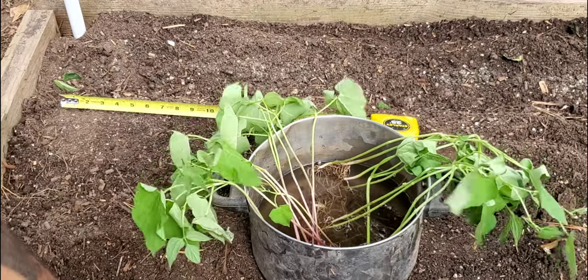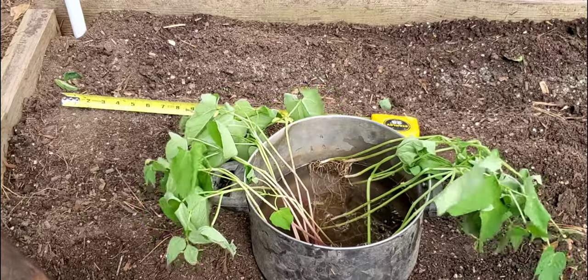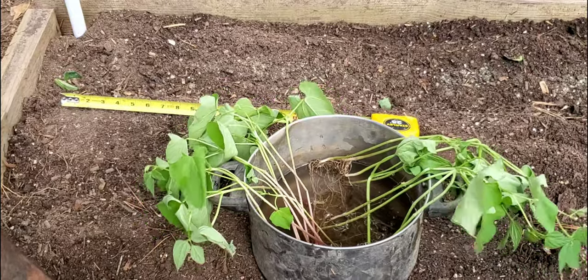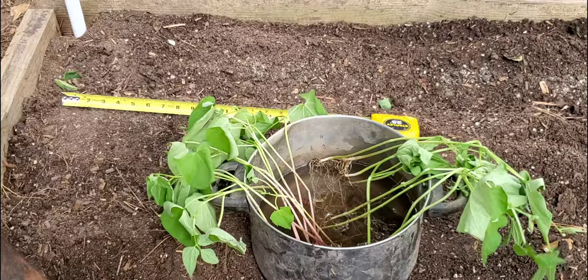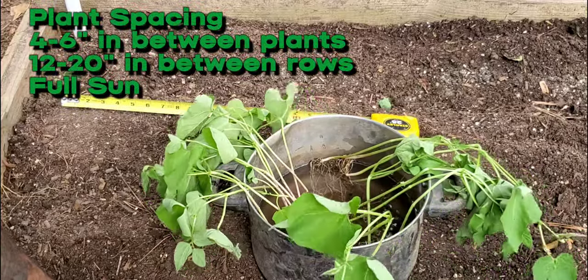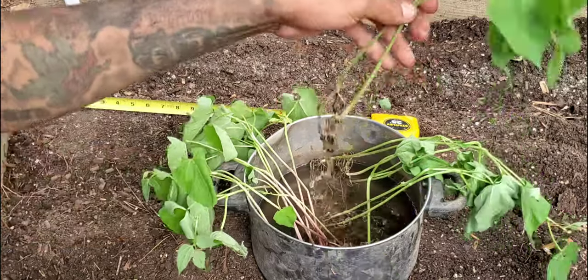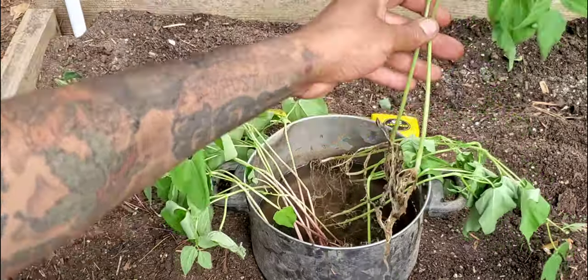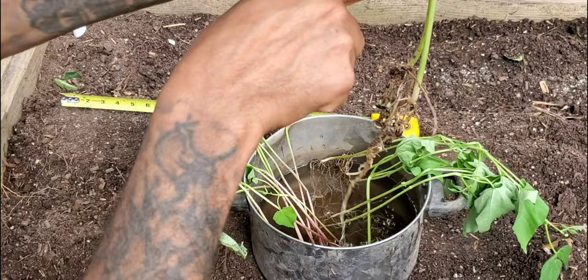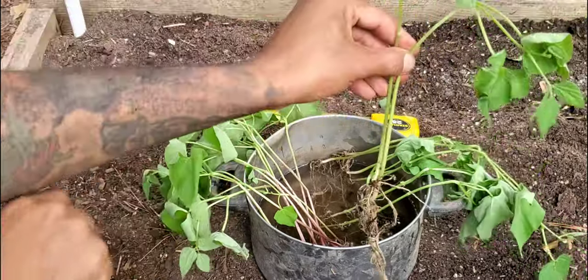In between each row I'll have 12 inches of spacing. When planting bush beans, you want to plant them at least four to six inches between each plant and twelve to twenty inches between each row. Another thing I want to point out is when you plant these, you can plant them a bit deeper so that when the wind blows they don't just fall over.